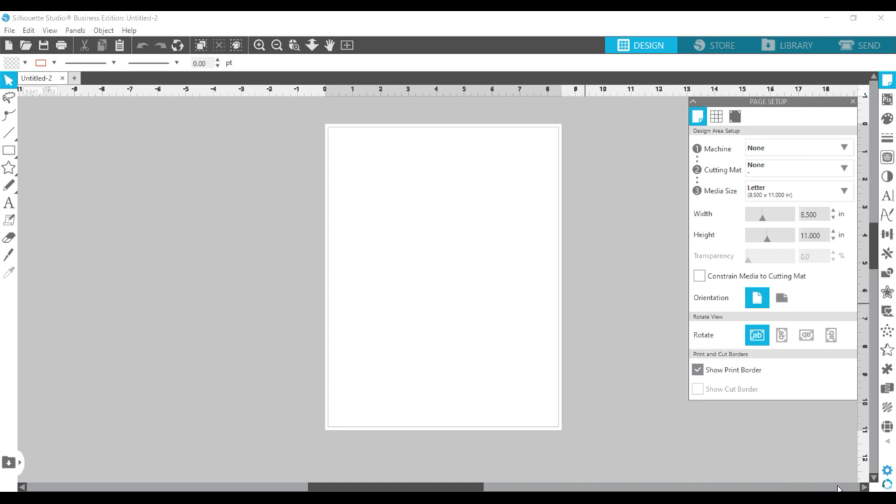Hi, this is Craft Diva Busy Lady aka Lynette, and I'm going to walk you through the process I use to take an image that is larger than my printing capabilities, break that image up, and put it back together so we can put it on a t-shirt or whatever we're creating. I'll be using Silhouette Studio Business Edition and I'll also show you how to do this in Adobe Acrobat.